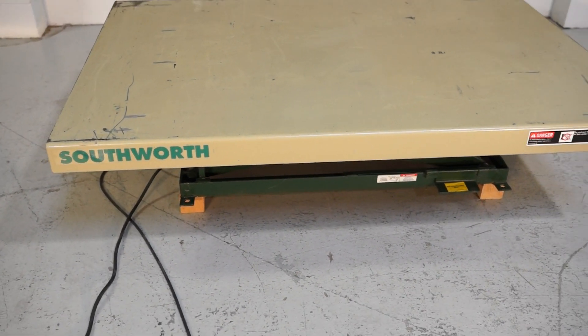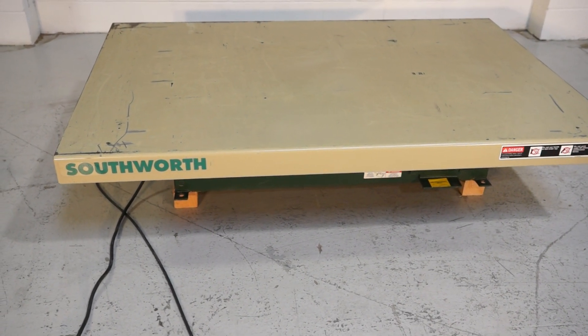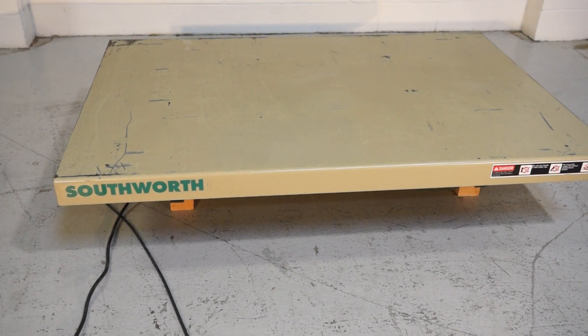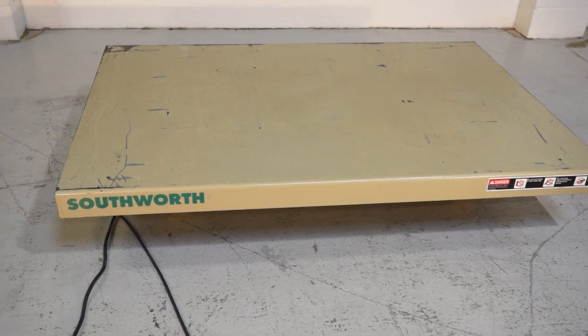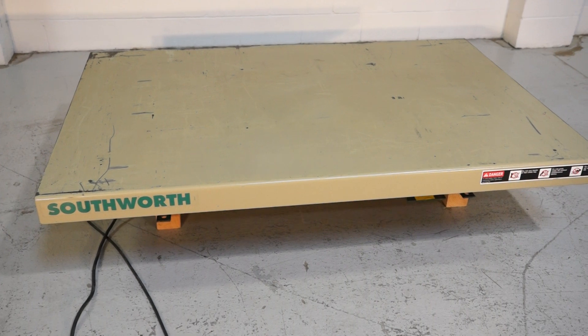This table has a lowered height of 7.5 inches off the ground. It will raise 6,000 pounds to 43 and a half inches high.